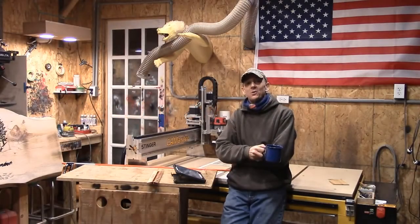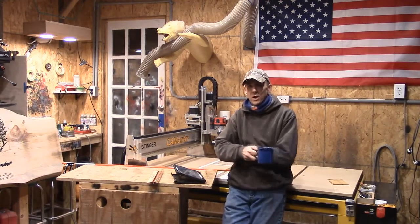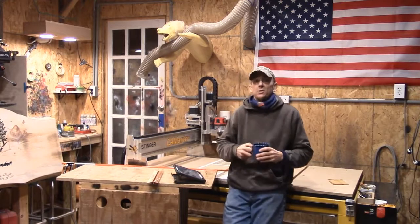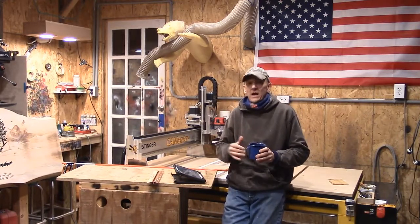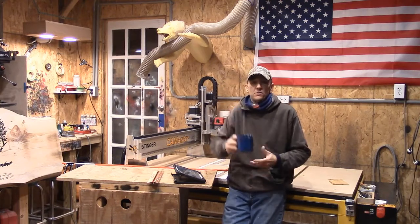Hey, good afternoon everybody, how are you doing? It's Steve, welcome to the Little Woodshop and our Sunday evening blog. We're actually shooting on New Year's Day, so first and foremost, Happy New Year's to you and yours.